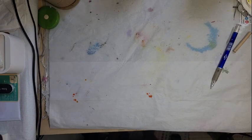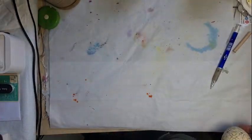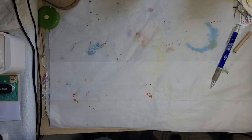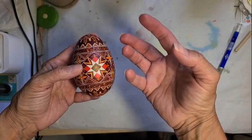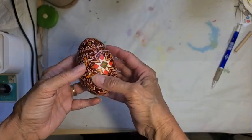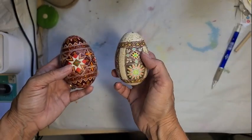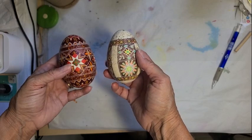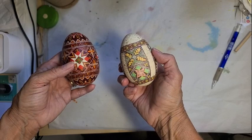Hello everyone, this is Crystal Padoff and I'm still playing around with the designs from this book by Terace Hodesky that I purchased through the Ukrainian gift shop. First I did a goose egg using colors and elements inspired by the book, and then I did this turkey egg leaving a lot of the natural spots on the turkey egg, again doing designs inspired by the book.